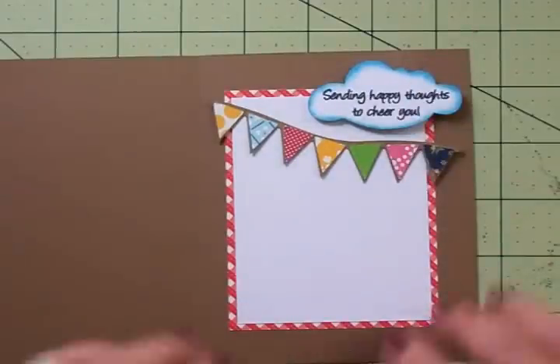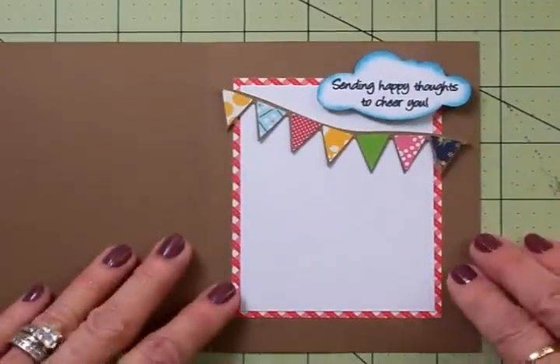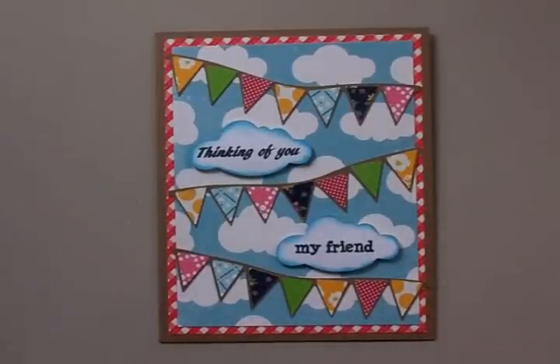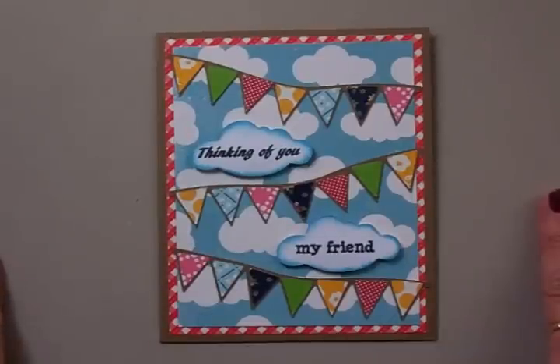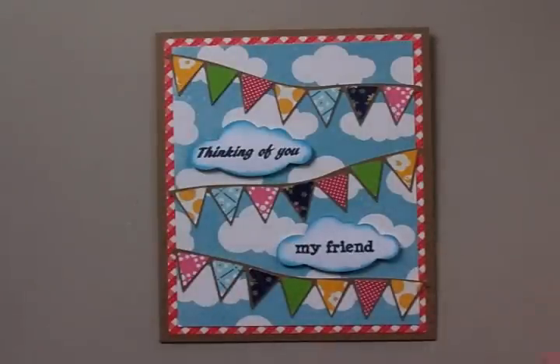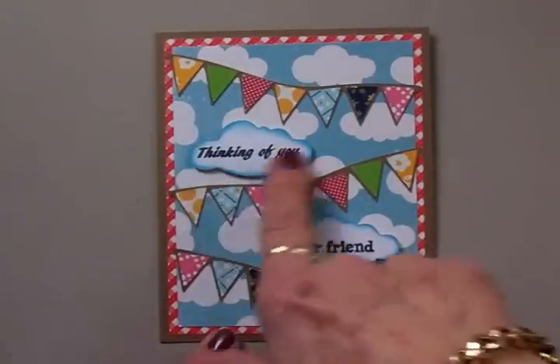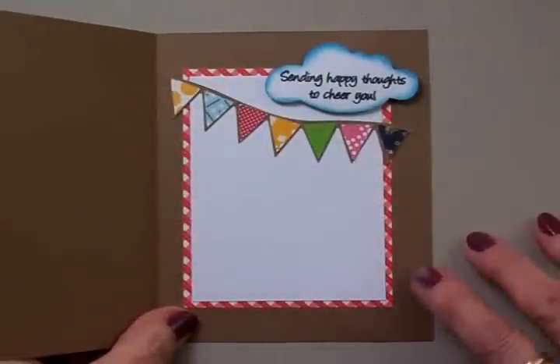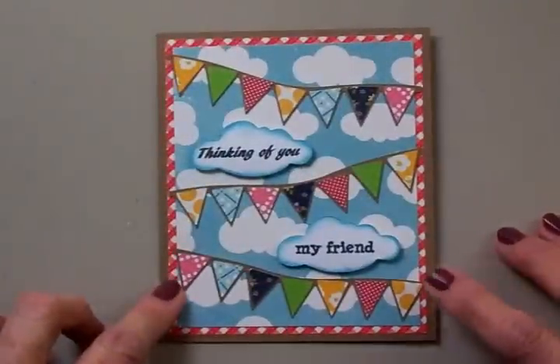Here's the finished card, and I'm so happy with the way this turned out. I can see myself using this for so many different occasions — it can be for a masculine or feminine card, for a birthday, a get well soon, thinking of you — just all kinds of uses. On this card we've got Thinking of You, My Friend, and inside, Sending Happy Thoughts to Cheer You. Just love it.